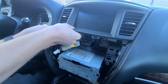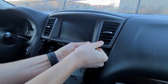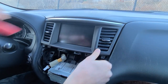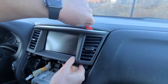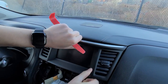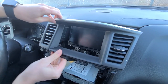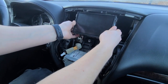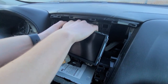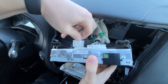Now we will remove the vents and the trim around the screen. We'll grab from the bottom and also use your panel removal tool from the top. Then we're going to take the screen, tilt it, and remove it. Here are the connections — they're quite tight, so you have to maneuver them down. At the back there are two main connections — remove them.